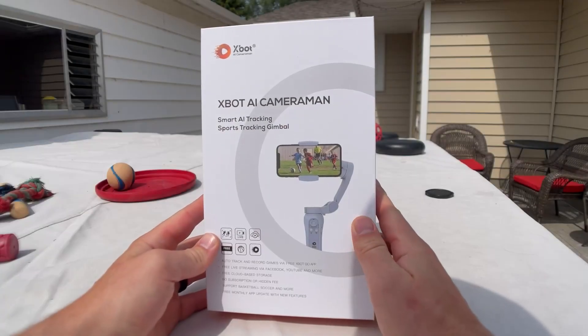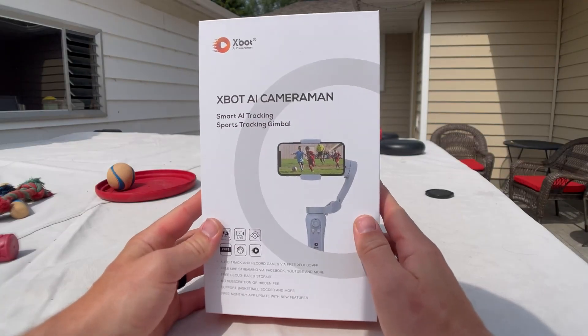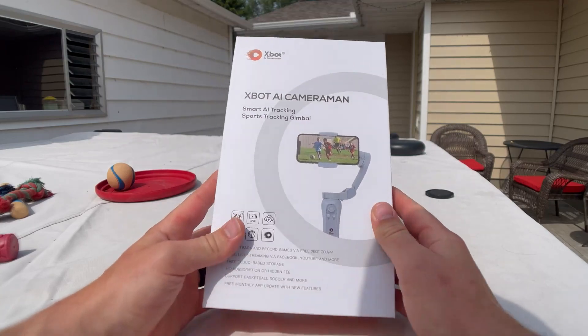This right here is the XBOT AI Cameraman and we're going to unbox it and go over some of the features that this thing has to offer.